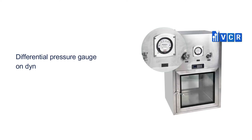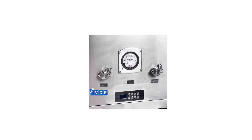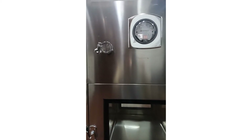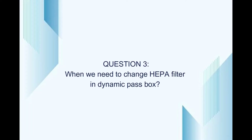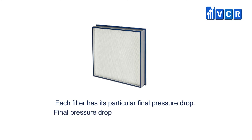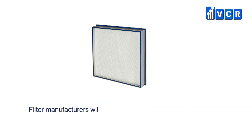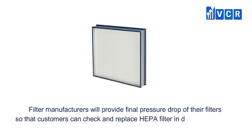The differential pressure gauge on the dynamic pass-through is used to measure the differential pressure of the HEPA filter. We use the pressure gauge to monitor the HEPA filter life. Almost all differential pressure gauges on purification equipment are used to test filter integrity, which reminds customers when to replace the filter. Each filter has its particular final pressure drop, sometimes called final resistance. If the pressure drop reaches that point, the filter needs to be replaced. Filter manufacturers will provide the final pressure drop of their filters so customers can check and replace the HEPA filter in dynamic pass-throughs.